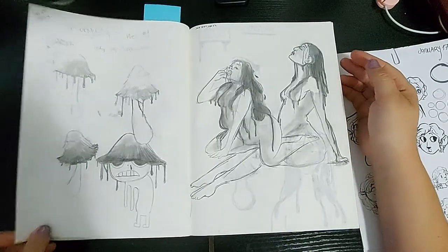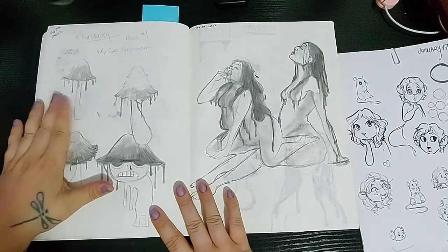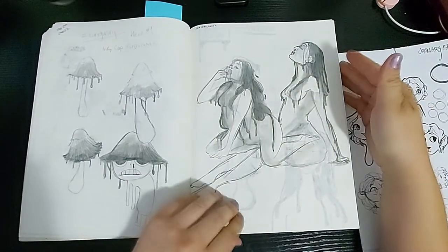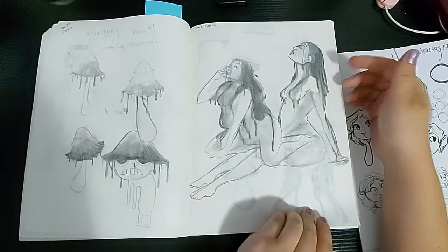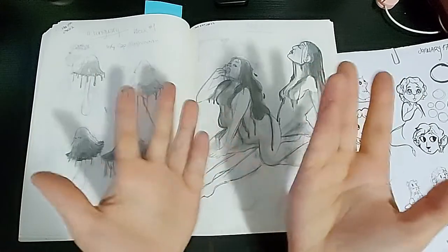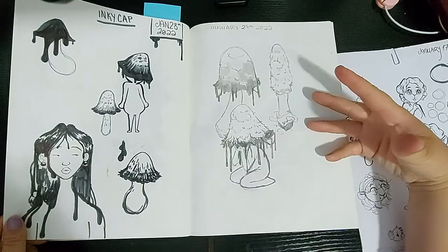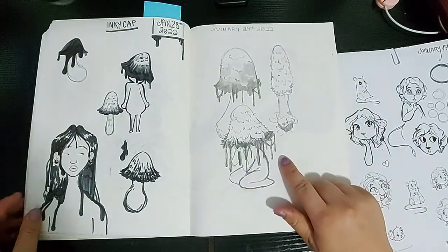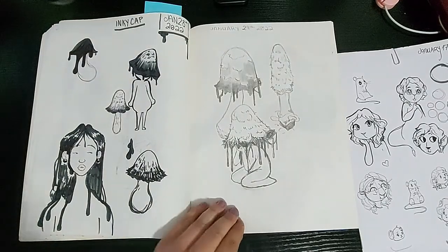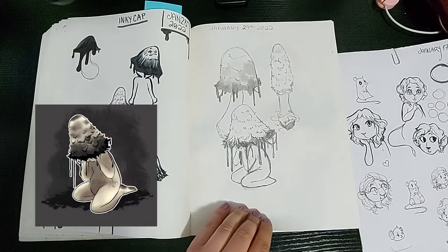Then we get into some Funguary — it's February and I needed some inspiration. So we're drawing mushrooms as characters. I started with the inky cap, I believe. I got this lady who's dripping the ink, and this little guy — I didn't like it because I got it all over my hands. Then we have more sketching — I really don't like using pencil, but I wanted the shading. And then we have what it turned out in the end, this little guy at the bottom. I actually did a finished illustration of that.